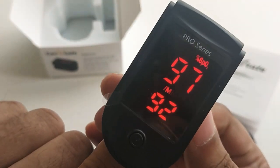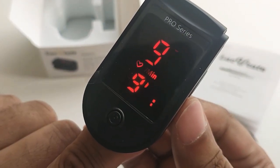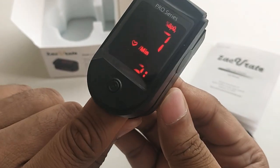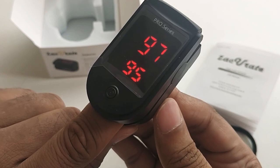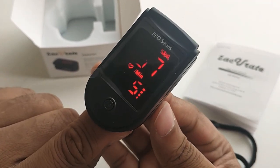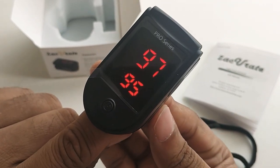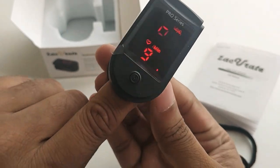The lower reading is the pulse rate — you can see it is 94 here. Your pulse rate should be between 60 to 100 depending on what you are doing. The current reading is 97, so the oxygen level in my body is standard.